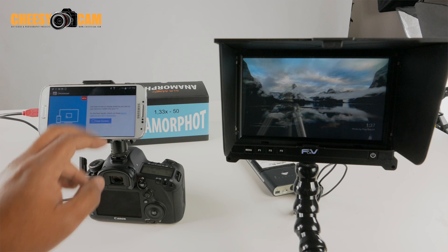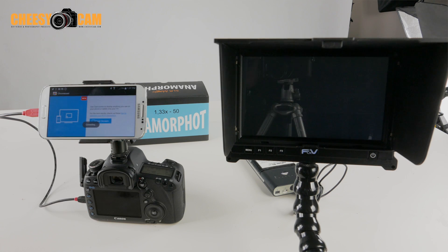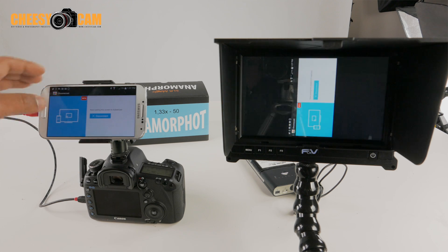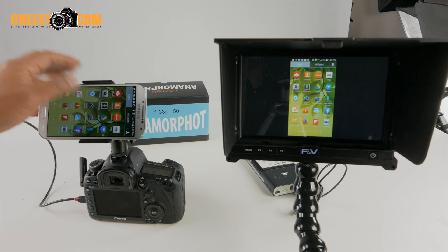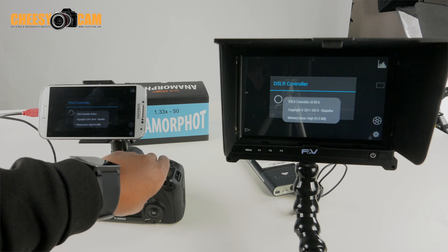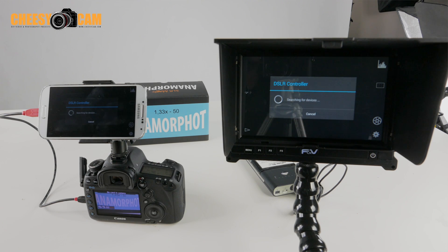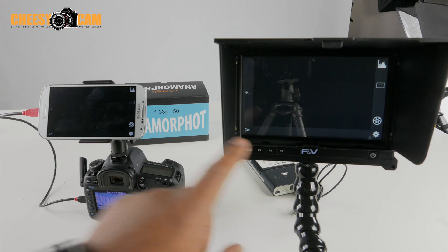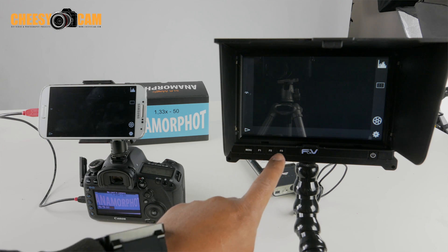I'm going to go ahead and cast this screen here — you'll notice that I'm actually sending my Android display over here using the Google Chromecast hooked up to this FNV Medica. So now if I go into my apps, I'll find the DSLR Controller app that is used for Canon DSLRs. You'll notice it's going to take a little while to boot up.